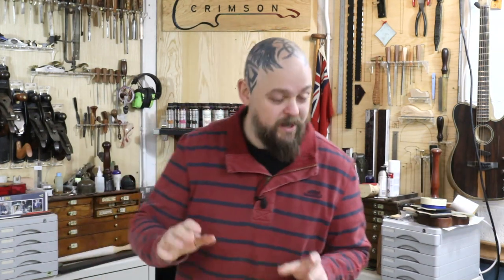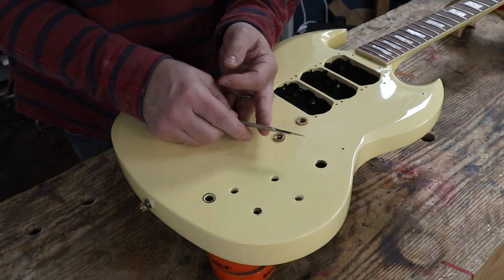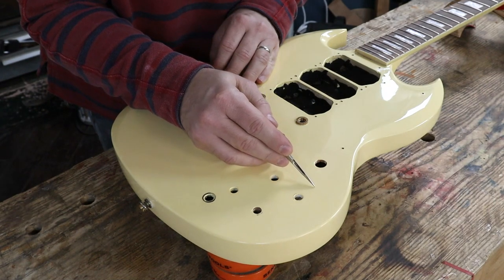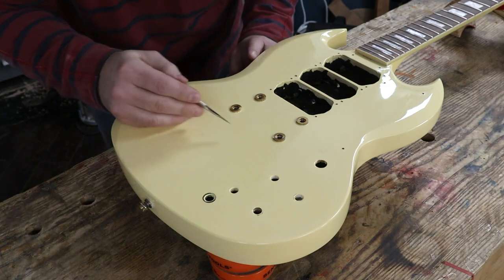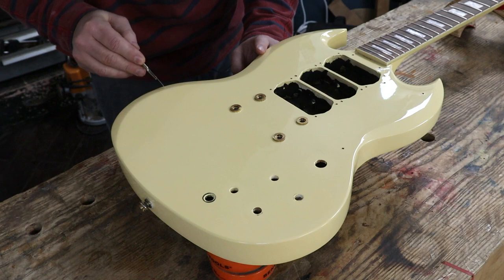Let's scratch this up, shall we? The trick is to be a little bit more delicate than I was when I initially started on the Les Paul last month. It's not pushing and trying to cut all the way through multiple layers of paint — it's very gentle. Brand new blade and it's just a case of, with almost no pressure, making a cut or two or three.